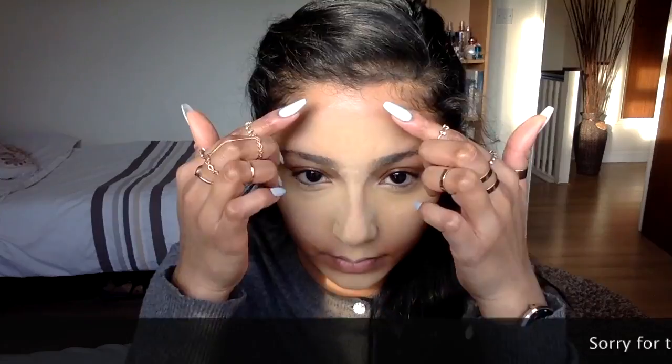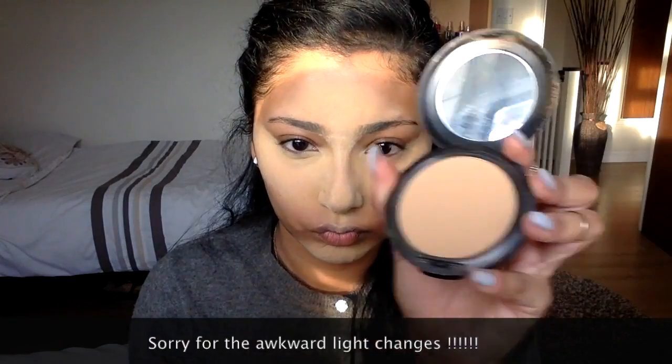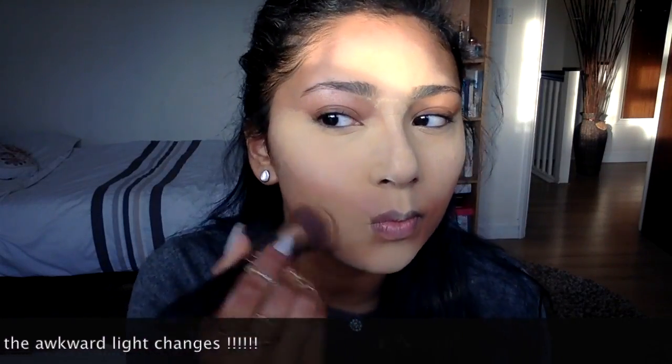I am heavily baking my face with a lot of Banai banana powder, just packing it on wherever I had highlighted and leaving it there until the very end. This really helps control the oils in my T-zone and cheeks. The longer I leave it, the more matte I stay during the day or night. Then I start setting the rest of my face with MAC Studio Fix foundation powder in NC43.